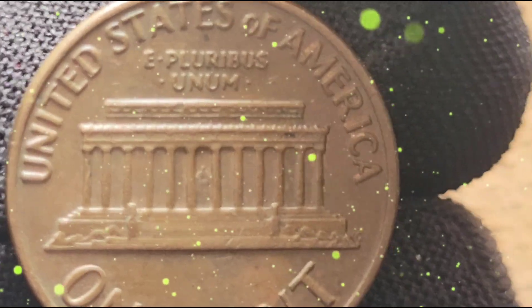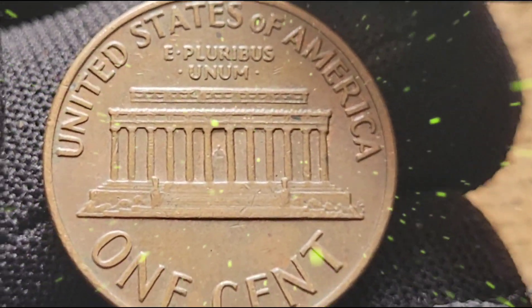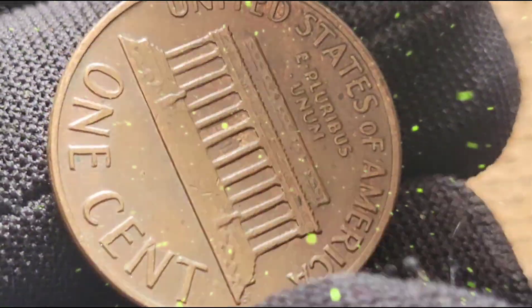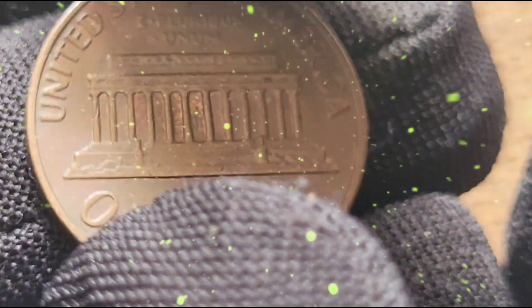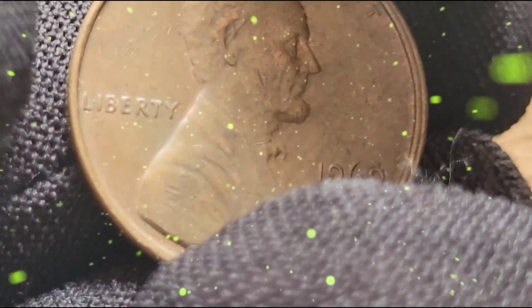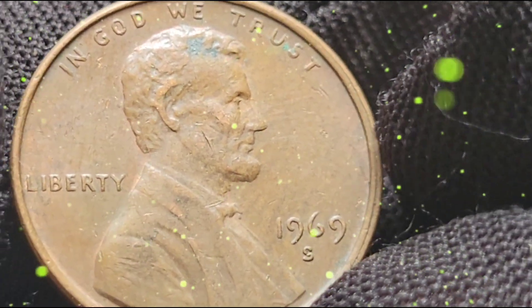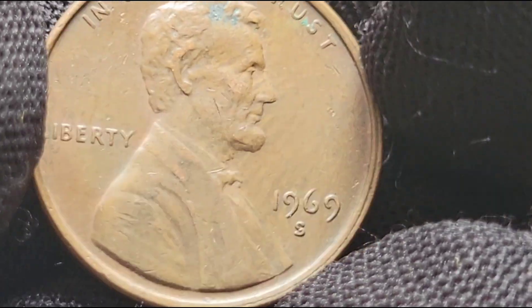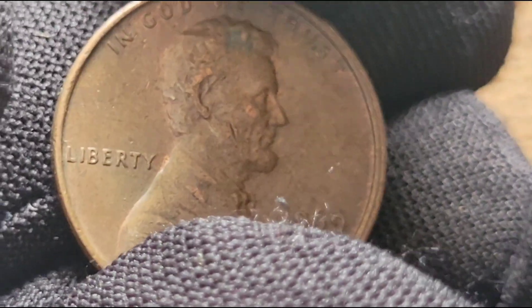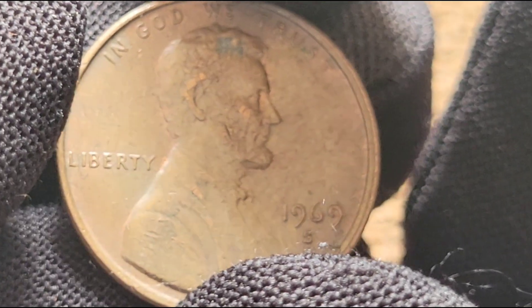The value of a 1969 S Lincoln cent varies widely based on its condition, mint mark, and unique features or errors. Coins in average circulated condition are generally worth their face value, but those in uncirculated condition or with the doubled die error can be highly valuable. High-grade coins, especially those graded MS65 or higher, can be worth several dollars. However, the 1969 S Doubled Die Obverse is exceptionally valuable — these rare errors can fetch thousands, and in some cases tens of thousands of dollars, especially when professionally graded by services like PCGS or NGC.